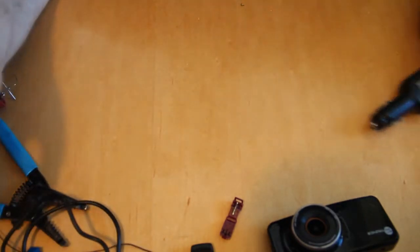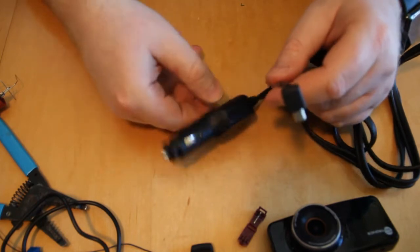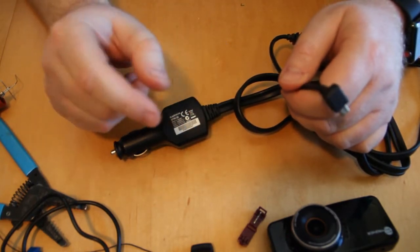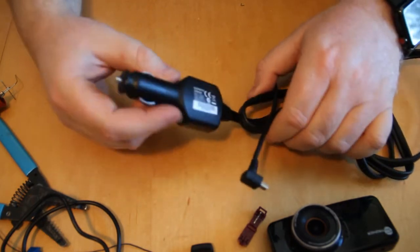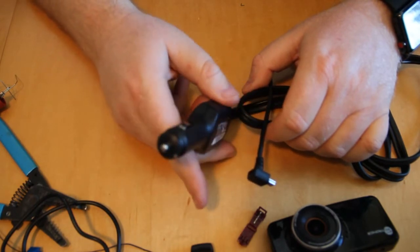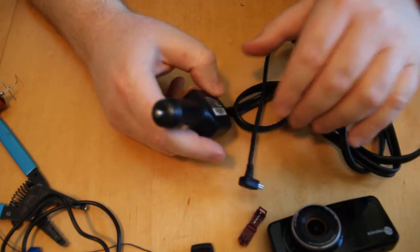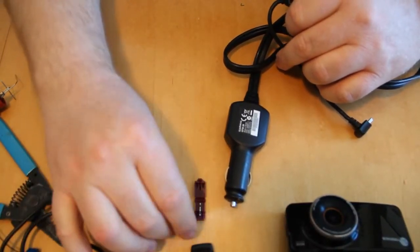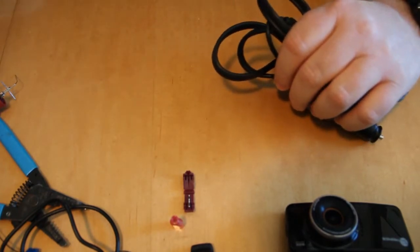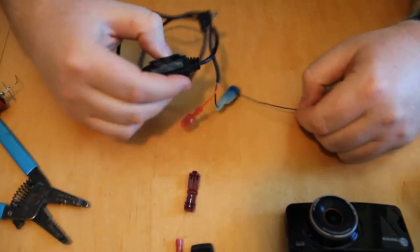Why hardwire instead of using the cigarette lighter? Normally these cameras come with a long wire you plug into the 12-volt port and run up into the frame. But you might not want to use up that outlet. In my case, that 12-volt outlet is always on, and I don't want the camera running when the car is off because it would drain the battery. Some people do want continuous recording for security, but in this case we don't.